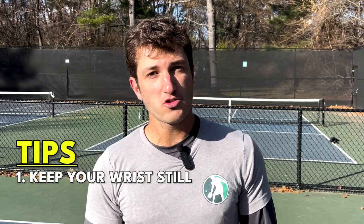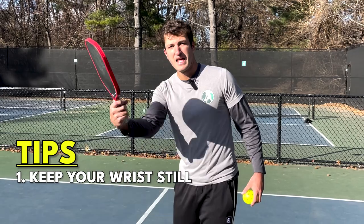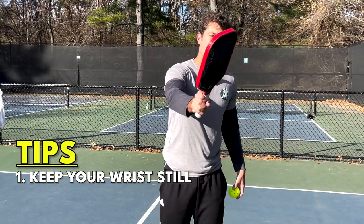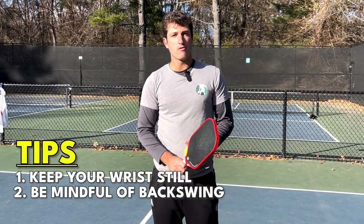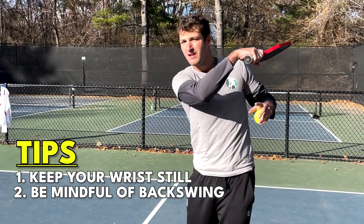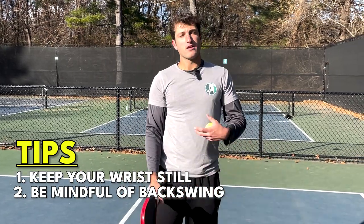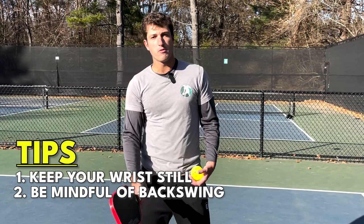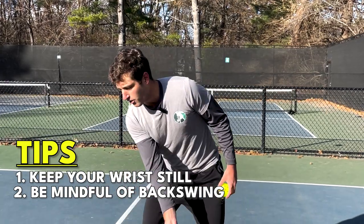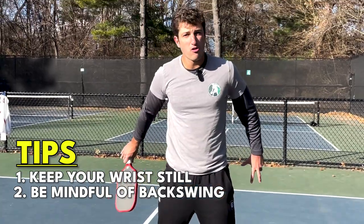So those are our three mistakes that are ruining third shot drops for beginner and intermediate level players. Remember the first one is we want to keep the wrist still throughout the motion — we don't want to flick our wrist as we swing on the forehand or backhand side. The second one is we want to be mindful of our backswing. A lot of players will take the paddle all the way back, which creates way too much power and is going to cause the ball to pop up. So instead we want to leave the paddle out in front of our feet and then lift from there.